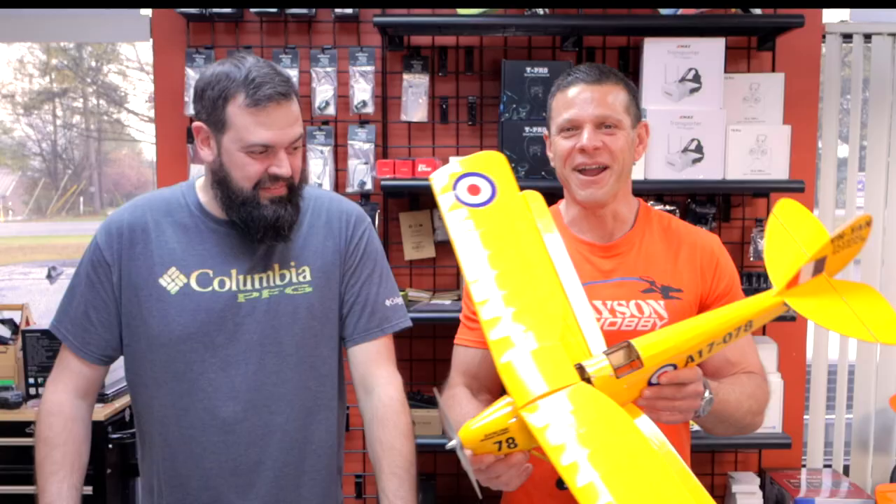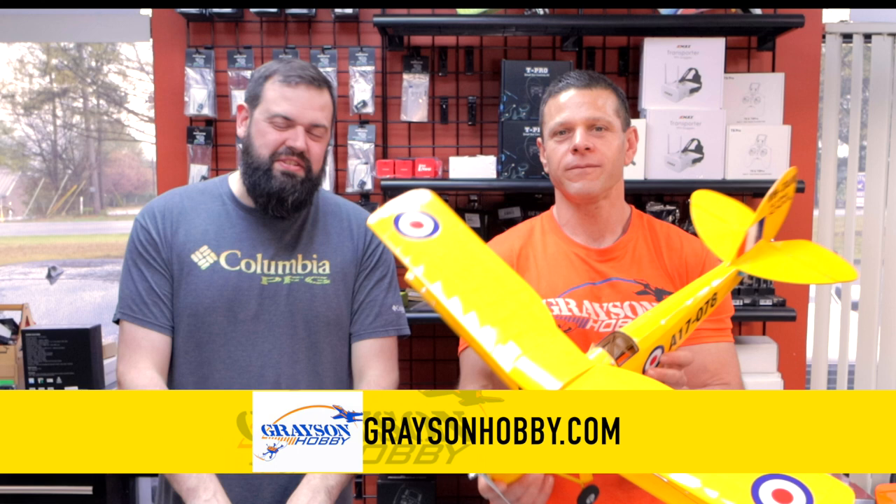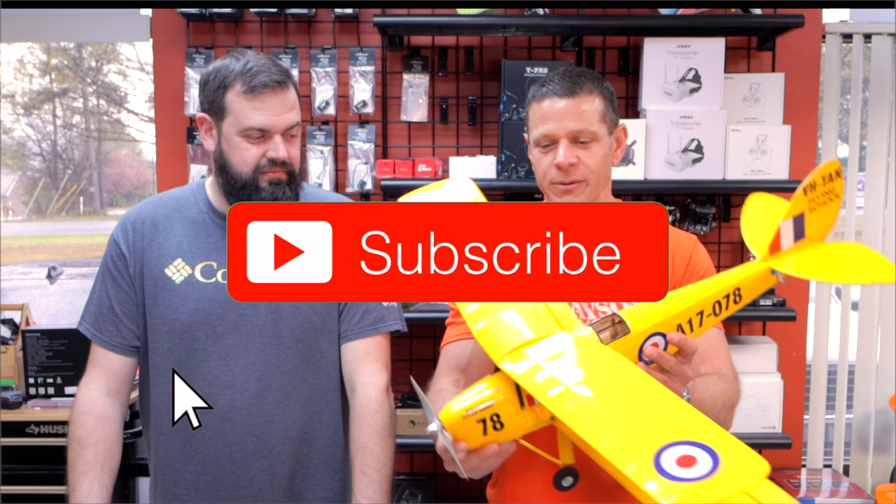Will, where do I get one of these beautiful looking Tiger Moths from DW Hobby? You can purchase one of these Tiger Moths here at Grayson Hobby, in-store in Atlanta, Georgia, or you can go to GraysonHobby.com and order it from there. Nothing drop ships — everything ships here locally from our warehouse right outside of Atlanta, and if you're in the area, come on by and pick one up and check one out.